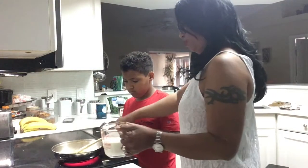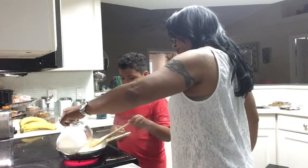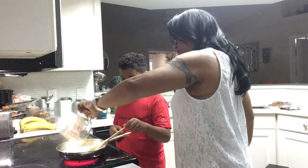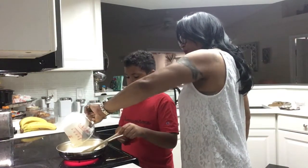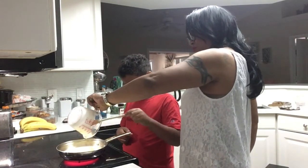Then we're going to add our heavy cream. We're going to add the cream.